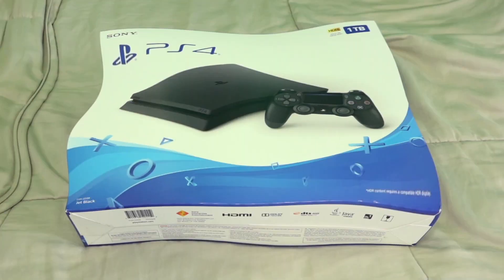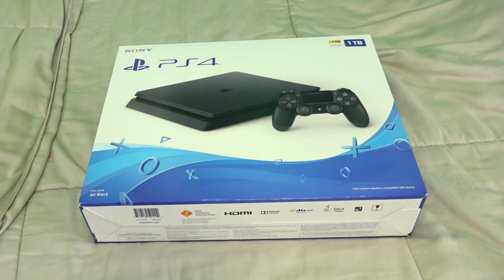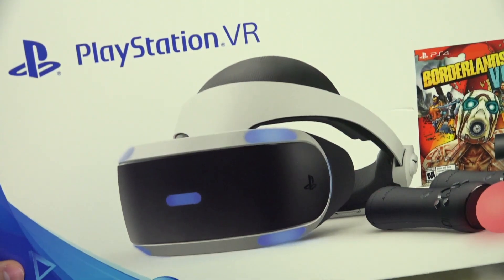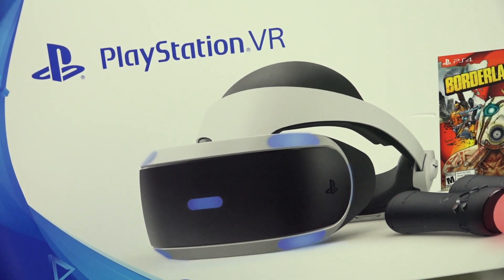What is up guys, my name is Chase and welcome back to another unboxing video. So on my last unboxing video, we unboxed the PlayStation 4, which I got as a present for Christmas 2018. And with the PlayStation 4 for Christmas, I was also lucky enough to get the PlayStation VR. So this is going to be a little unboxing of the PlayStation VR. I'm so incredibly excited and grateful to get these awesome presents for Christmas.